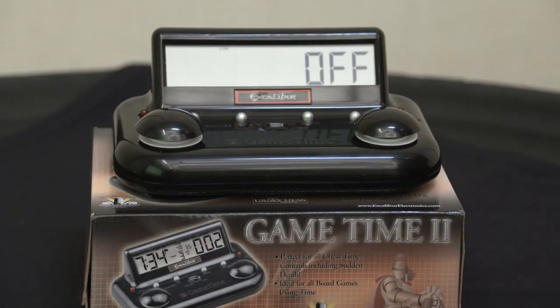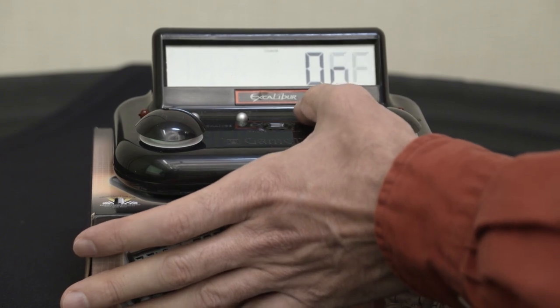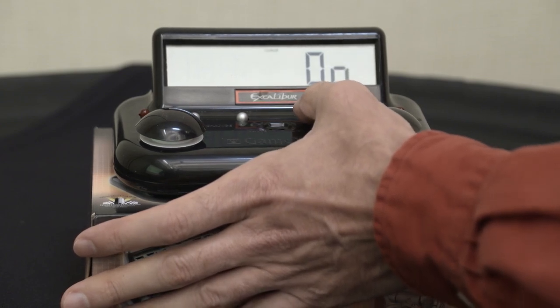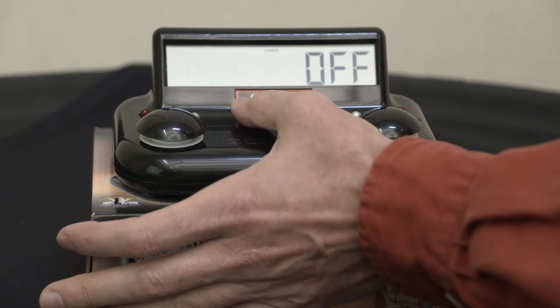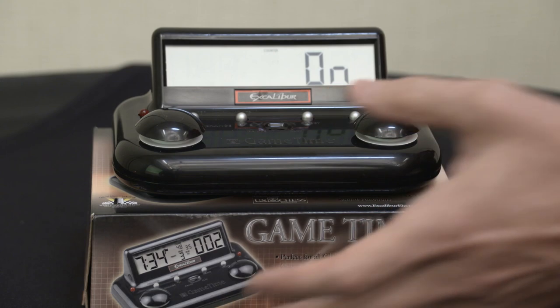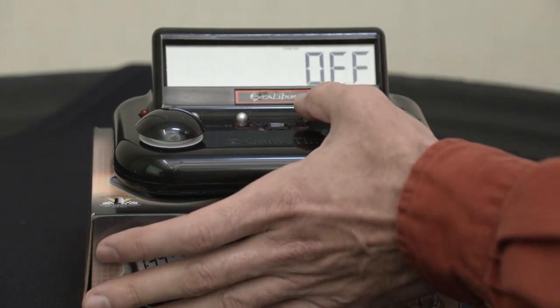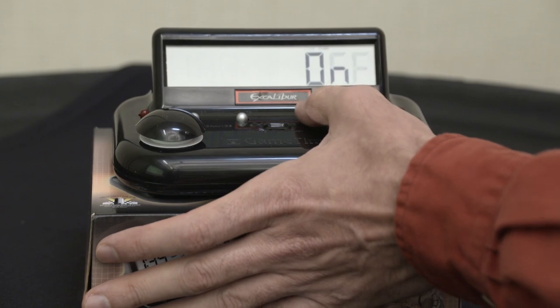There are a whole bunch of other settings we're going to just skip through. There's a claim — don't worry about it. Save — don't worry about it. The counter — you do want to decide on or off. In this case, we want the counter on; it's kind of irrelevant but a personal preference. Game in — don't worry. Accumulate — don't worry.